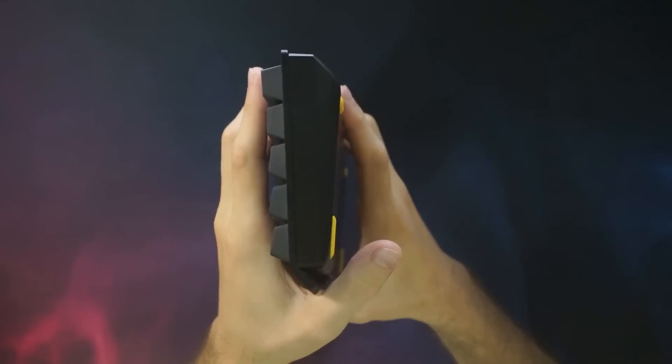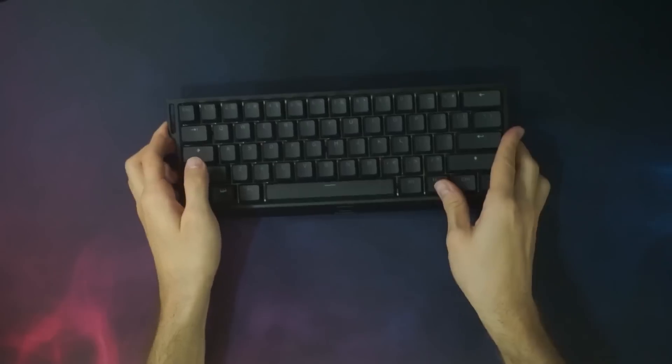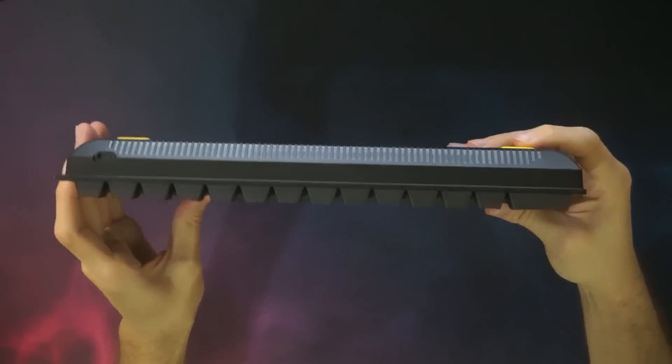The keyboard itself looks quite slick. It's a 60%, so very compact, doesn't take a whole lot of space. The case is plastic, but it's good plastic — quite sturdy with absolutely no flex. In the back we have four rubber feet. They're not adjustable, but as you can see from the side view, the keyboard is angled, so there's really no problem typing. Though the USB port is all the way to the left, which is no problem for me personally, but it could be a bit awkward to some.